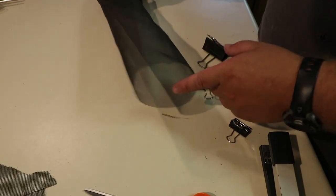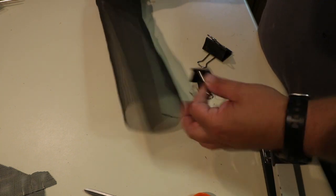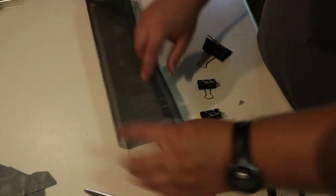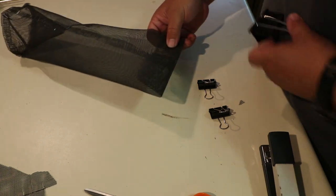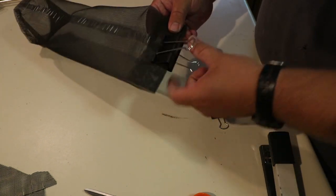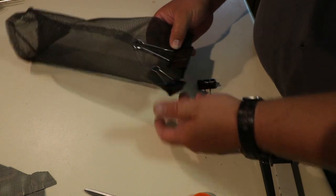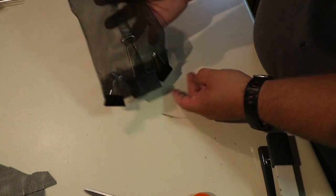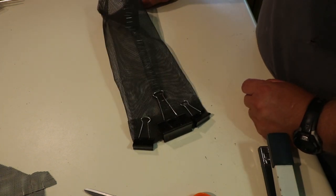Originally I was going to put another piece of screen around the end here and staple it on, but that wouldn't work for getting the bait in or the crayfish out. So instead we're going to use these little office binder clips — we'll just fold this over after we put the bait in, clip this on, fold that down, and then repeat the process on the two edges. That shouldn't allow any of the crayfish out and it'll give us a good way to get the bait in and also help weigh the trap down.